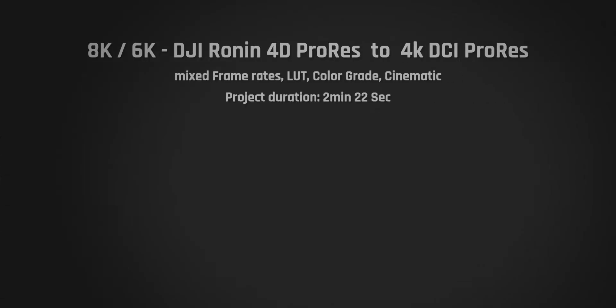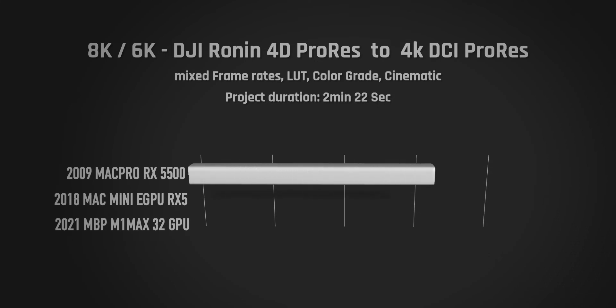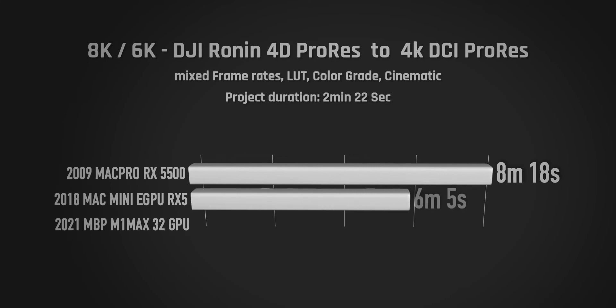I opened a few test projects I used for eGPU benchmarking. There was also a RED project — the 8K/6K DJI Ronin test footage edit. The Mac Pro with the RX 5500 took 8 minutes 18 seconds — not too great. The Mac Mini took about six minutes, and of course the new MacBook Pro M1 Max is quite a bit faster.